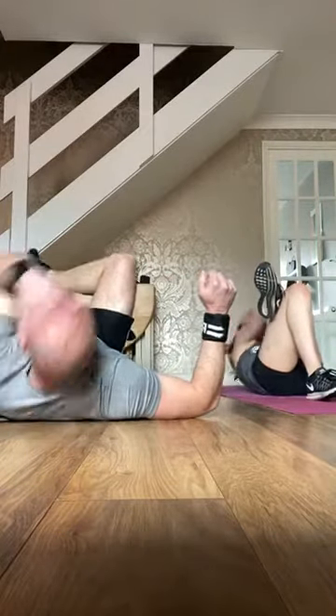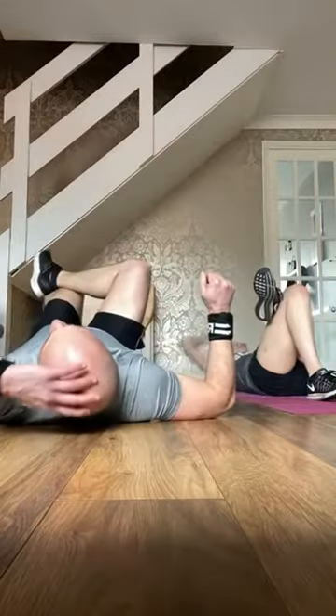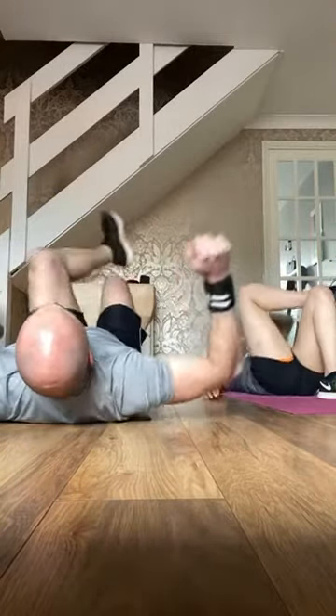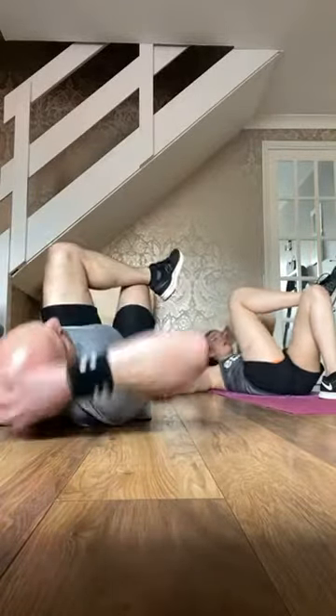Three, two — down to your back. Change sides, last bit to go. Come on, elbow to the knee. Stretch it out, point your toes, hands above the head — stretch. One more round to go.